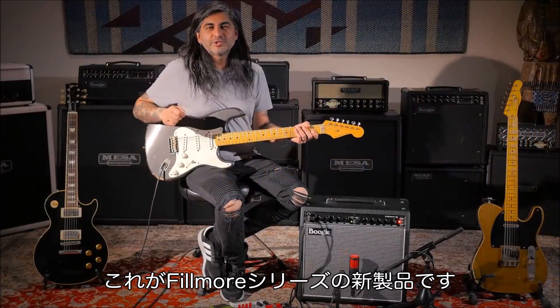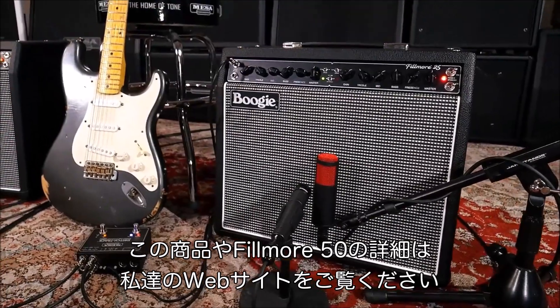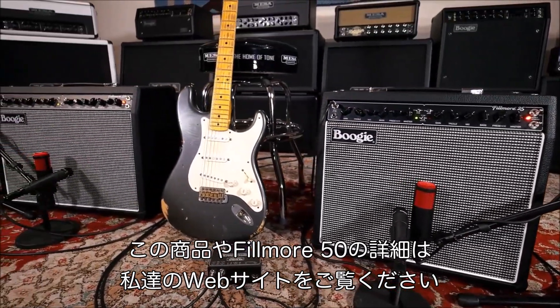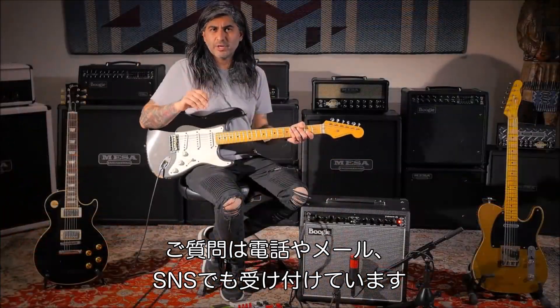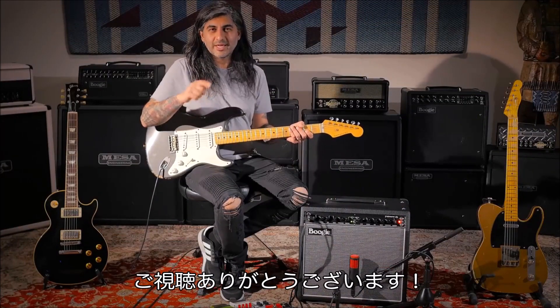Well, there you have it — the newest addition to the Fillmore family. If you're interested in this compact little guy, or its bigger brother the 50, you can get more information by going to MesaBoogie.com. You can also contact us if you have any questions by phone, email, or by means of social media. Thanks for watching.